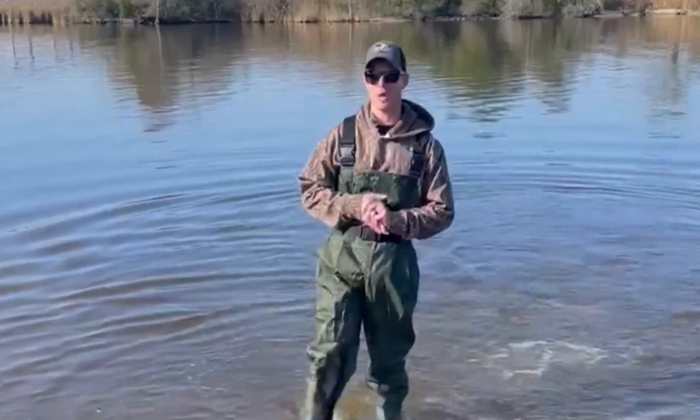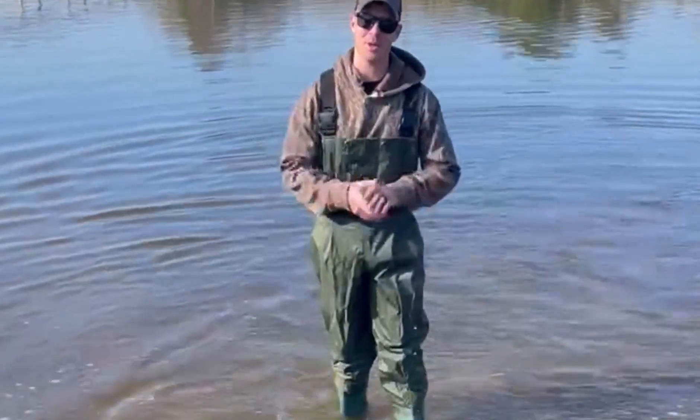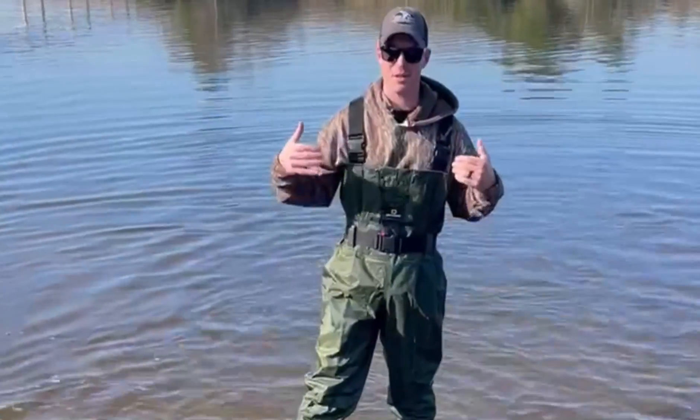Hi, good morning. I'm going to be reviewing Dryco's lightweight winter waders today with Tucker. From start to finish, top down.